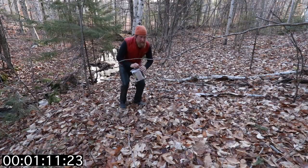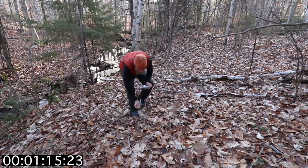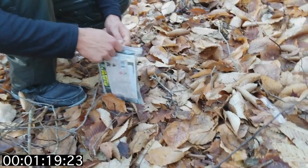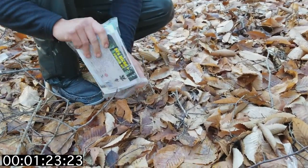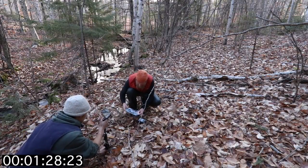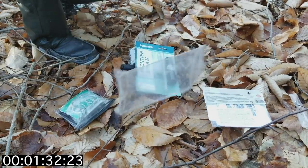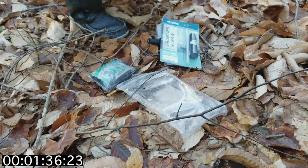Alright, get in close. Get it set up so it's good and it's good to stay.